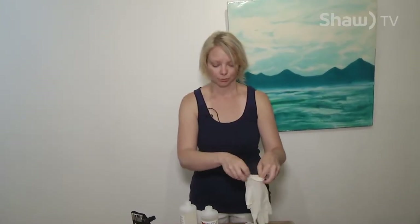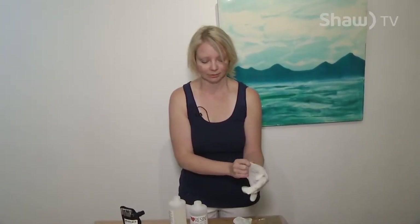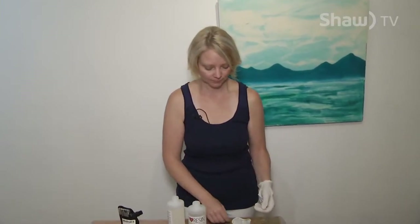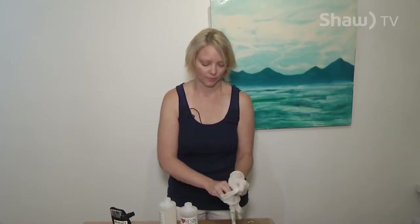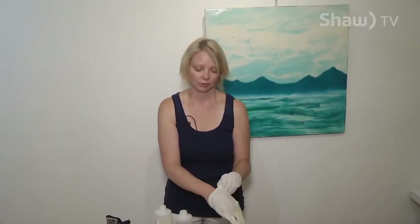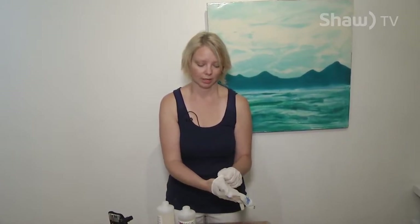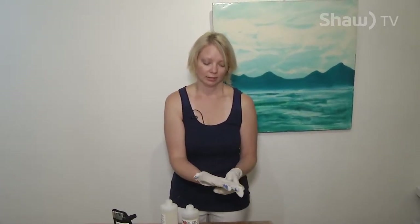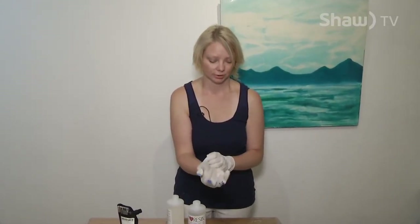Before I proceed to mix, I'm going to add gloves onto my hands. Just know that whatever surface you touch with epoxy is going to be completely destroyed. So consider that when you're using different materials — your clothes, your tables, any of your surroundings. If it can get on it, it will, so be wise about your work surface.